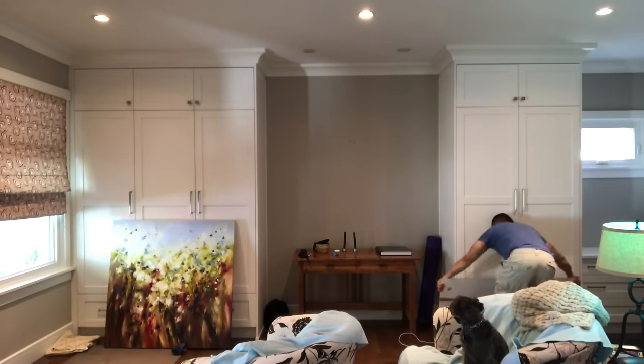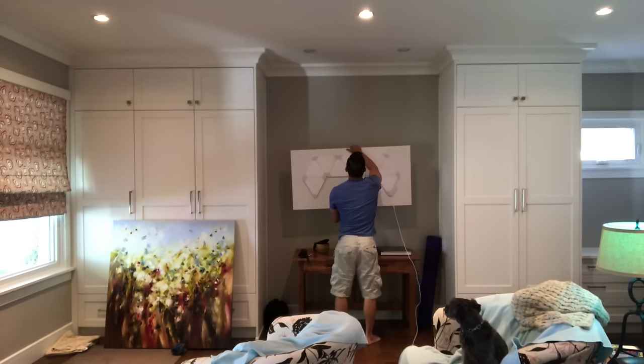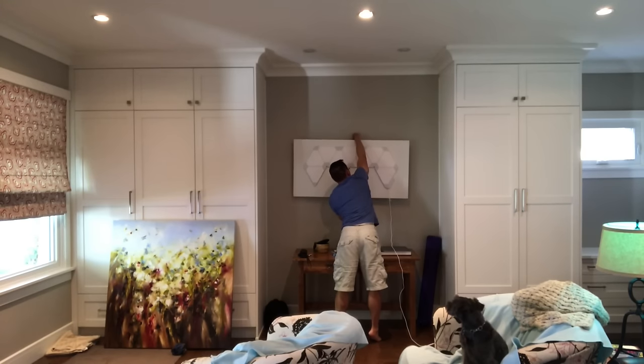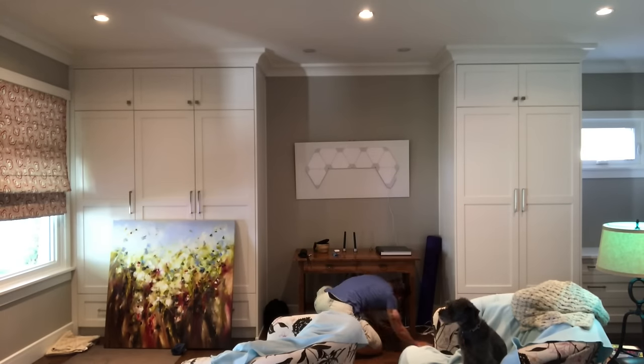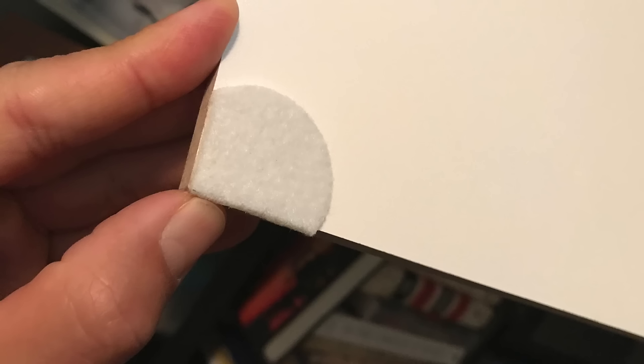Once everything dried and the command strips adhered to the board I was able to move the Aurora from room to room without worrying about sticking anything permanent to my walls. I'm generally pretty pleased with my handiwork — as of this video the Aurora has been hanging on 3M command strips for about five weeks, so I'm pretty sure they'll hold up indefinitely. I also added felt pads on the corners of the MDF board as well as felt pads covering the hanging kit because I didn't want my walls being scratched.